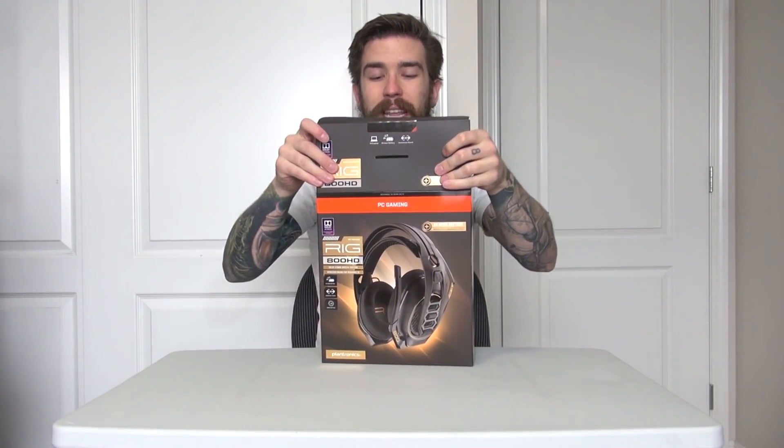I can't wait to open them. One thing I should mention - be sure to stay tuned to the end of the video because I'm going to be giving away a pair of Plantronics headphones, so be sure to stick around for that.